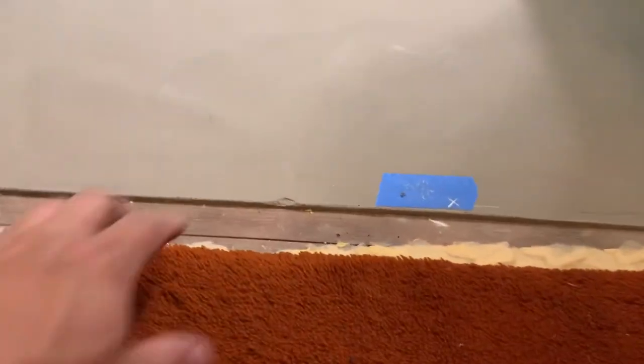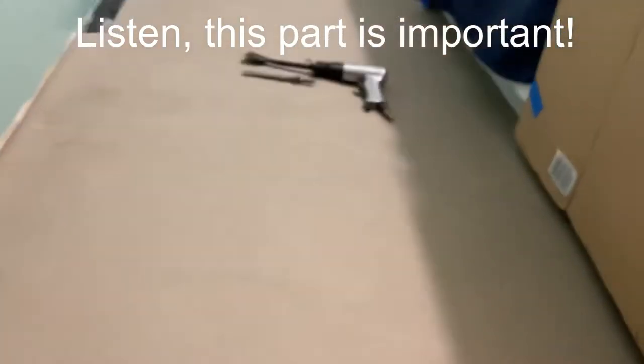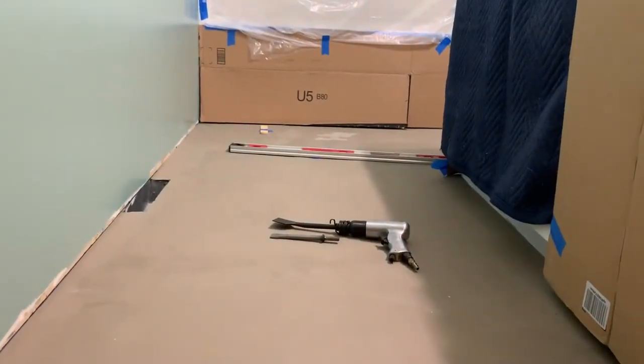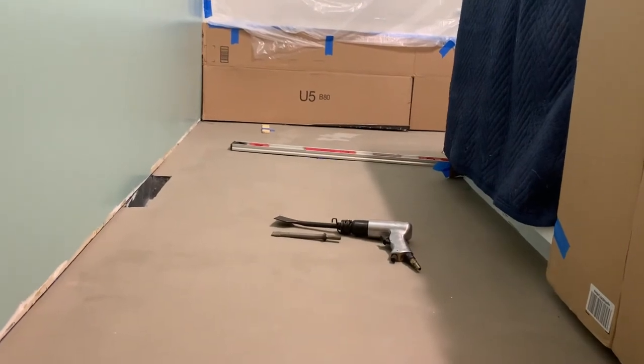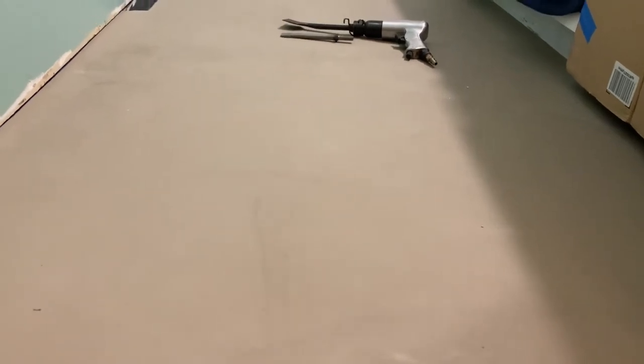I'm going to start here on this edge and work that way. I think this was my high spot on the floor, so I'm going to chisel down to that. If other spots are level with that or lower, I'm not going to chisel them out because I don't want to have to build back up to them. But if they're higher than this high point, or they just look really bad, I'm going to chisel them out.